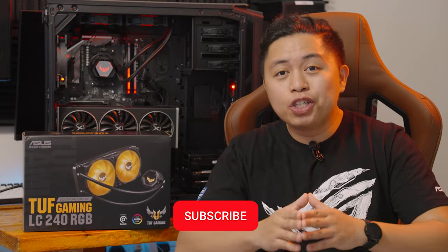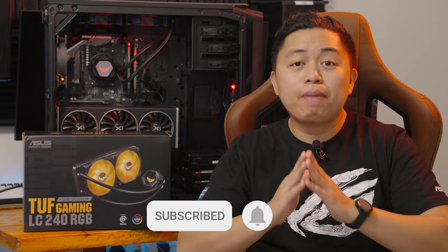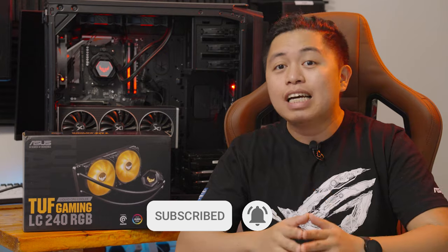Like this video and subscribe to our YouTube channel if you haven't subscribed yet. By the way, we have an ongoing raffle — I'll put a link up here or down in the description below in case you want to join. You should be subscribed to the channel and comment on that video to enter.